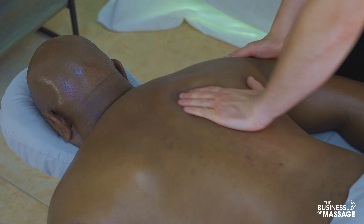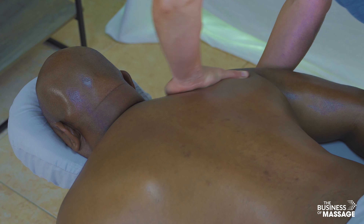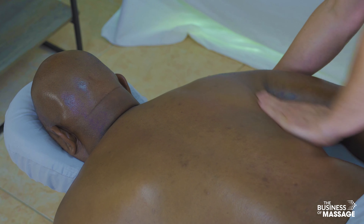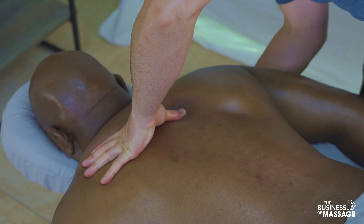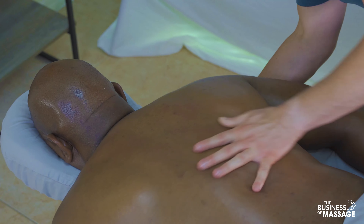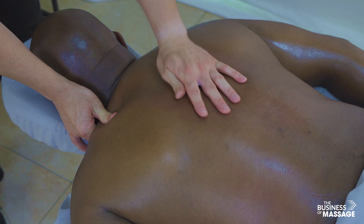A nice focus on the upper trap, and some more range of motion work. My hand now slides underneath the anterior part of the shoulder on the table, giving a lot of control by lifting up on that shoulder — another way to get underneath the scapula nicely.